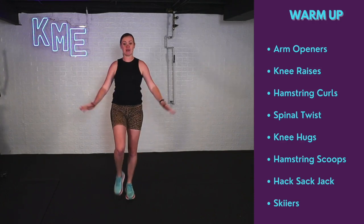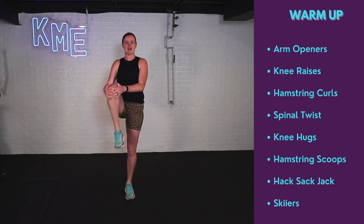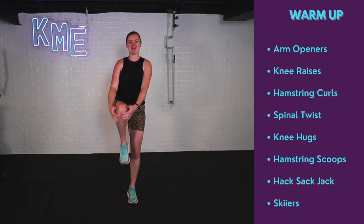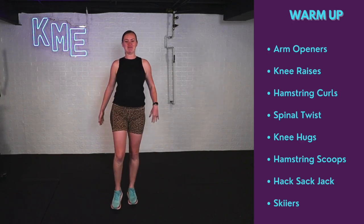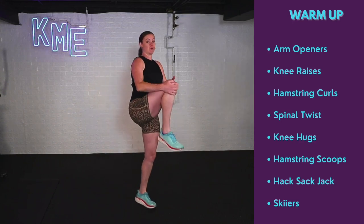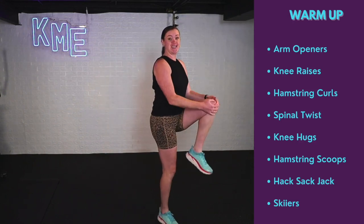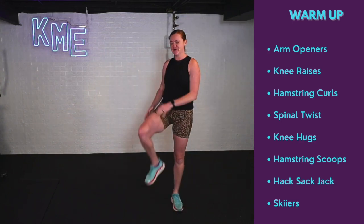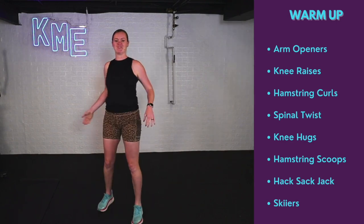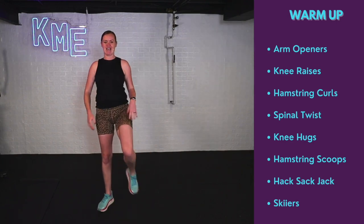Moving on to the knee hug. We're going to grab that knee, hug the knee, point flex the toe and switch. Working our balance a little bit, warming up those hips. You can also do this more dynamically and walk around your space if that feels good to you.